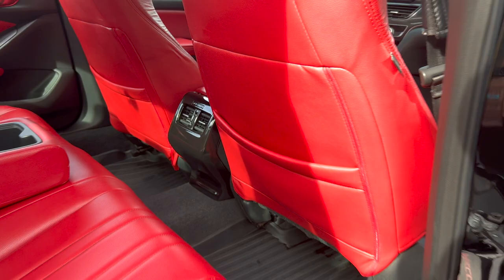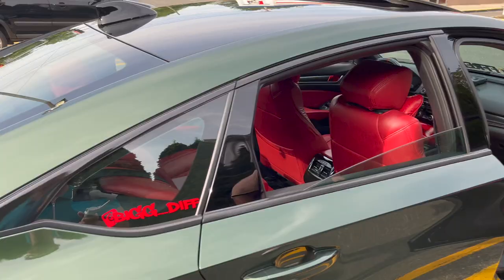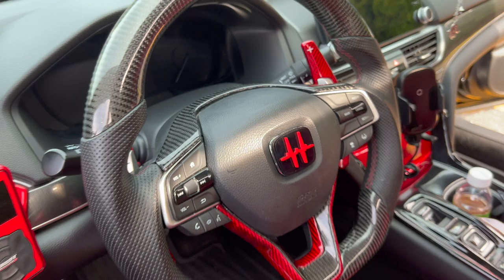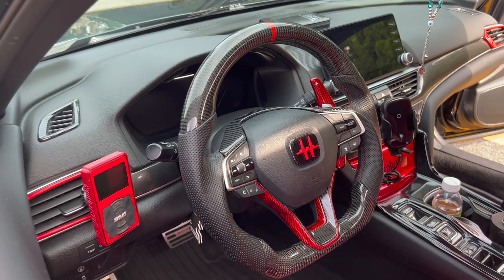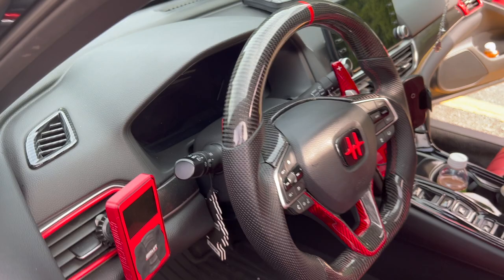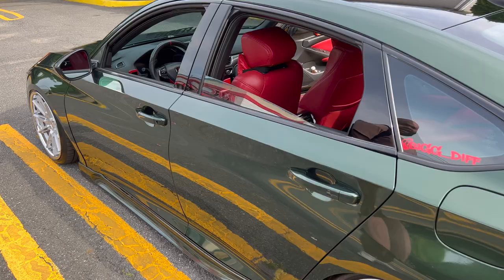Just yesterday he finally got the steering wheel done — his custom logo is on there, which completes the whole look. It's a carbon fiber steering wheel. He also has the air lift casings from Camberwell and the real carbon fiber paddle shifters.